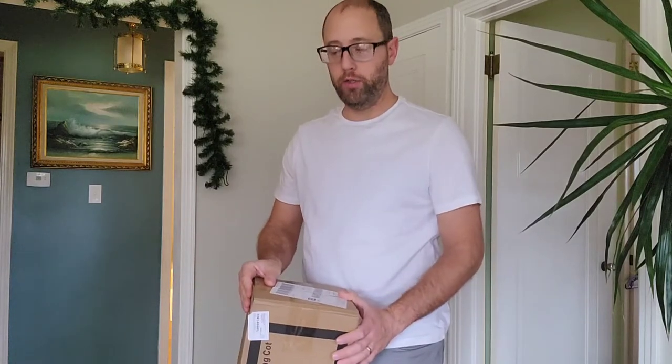All right, so I have our folding cot here, so let's go ahead and open it up and see what we got.